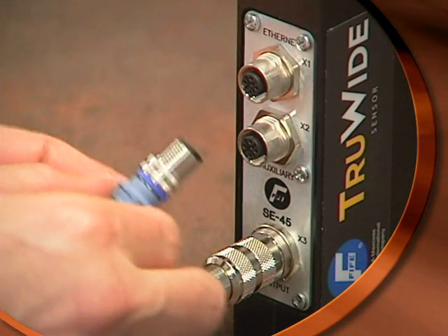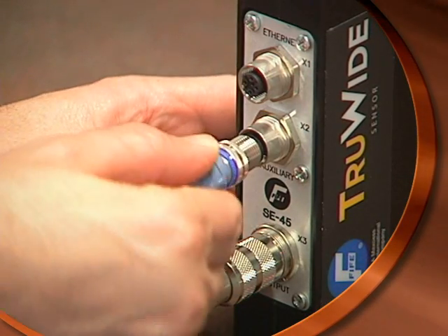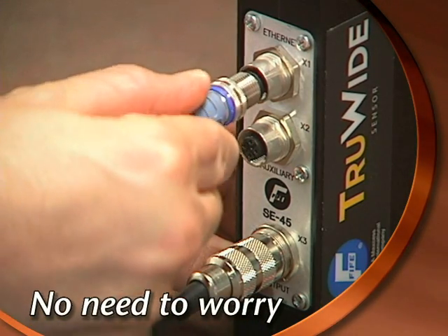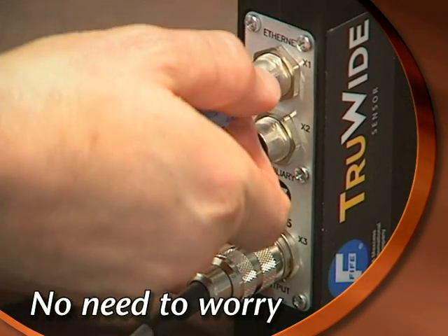Also note that the Ethernet connection and the auxiliary power connection are keyed differently, which means that it's not possible to make a mistake when hooking up the sensor.